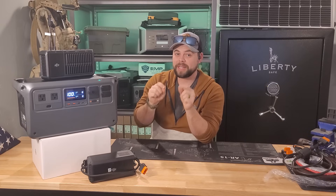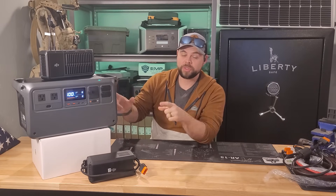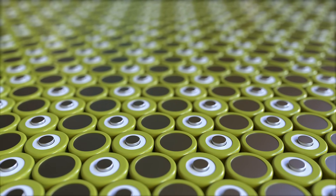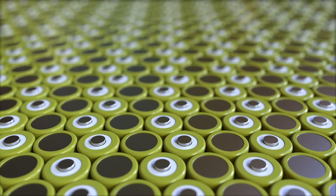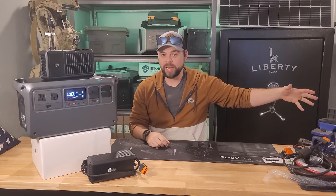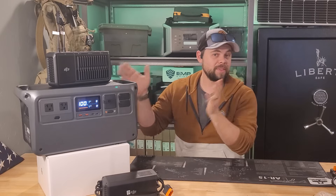It does have expansion batteries and there's a special hack to expand it even more using cheaper batteries. The batteries are rated to 4000 cycles, meaning after 4000 uses they'll be 70% as good as new — so you'll get roughly 700 watt-hours instead of 1000 watt-hours.